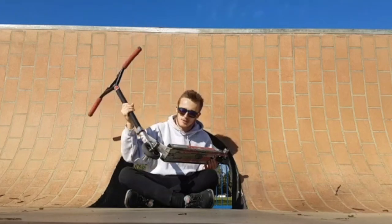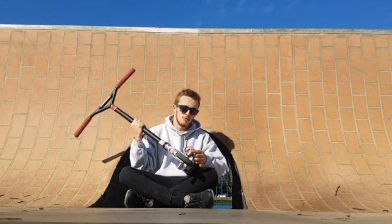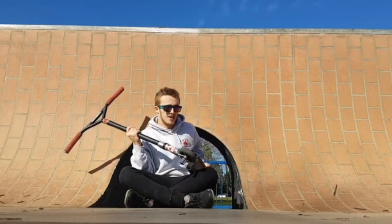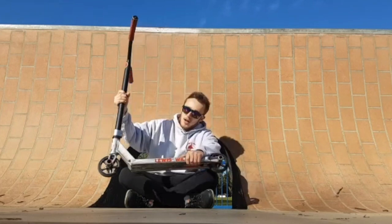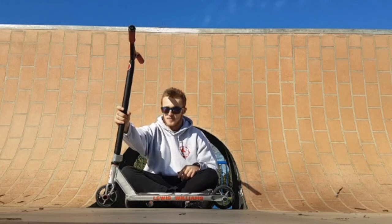Got the Crisp Scooters official pegs. It's got a chromoly sleeve with an aluminium insert, which makes it nice and light but very durable. I've been riding these for about 6-7 months. I've also drilled them out because I'm riding the Ethic 12 standard wheels and forks, with the bigger bearings and bigger axles — so I had to drill them out a little bit so they could fit.